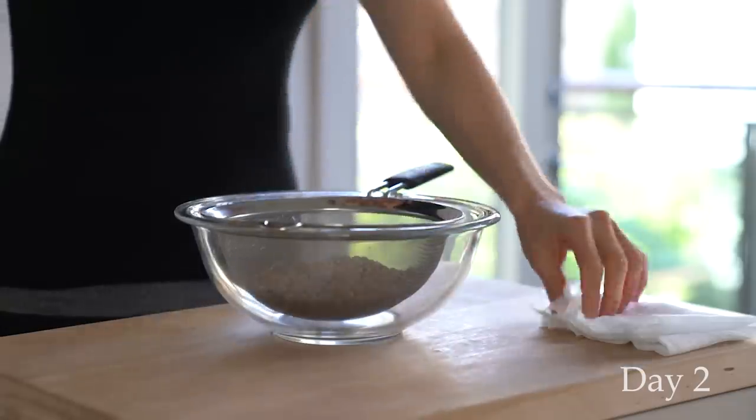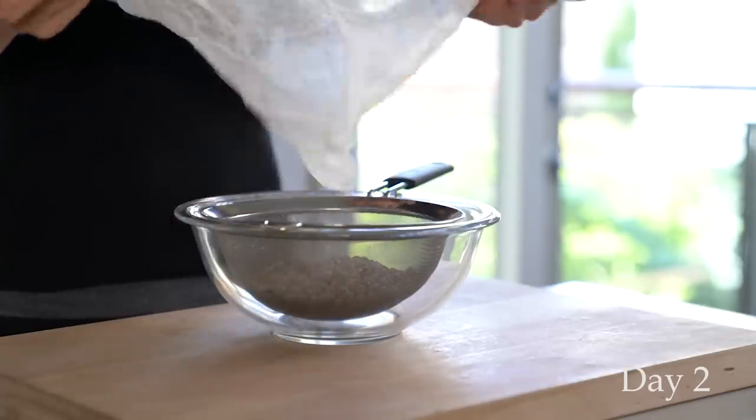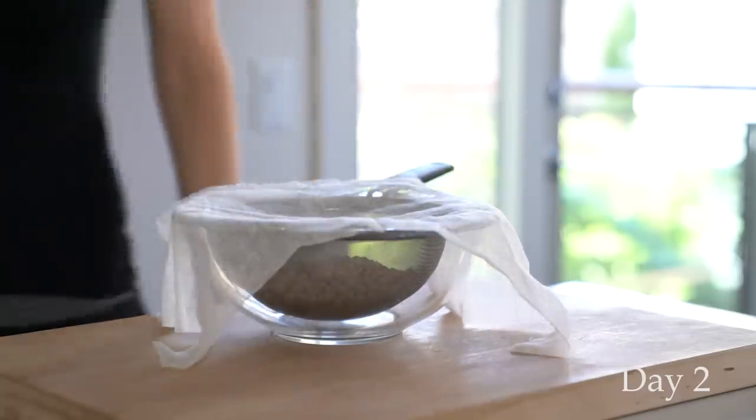I decided to leave the chickpeas in the strainer just because I find it's easier to rinse the chickpeas, and also the water drains beautifully so you can be sure that your chickpeas don't turn moldy during sprouting.